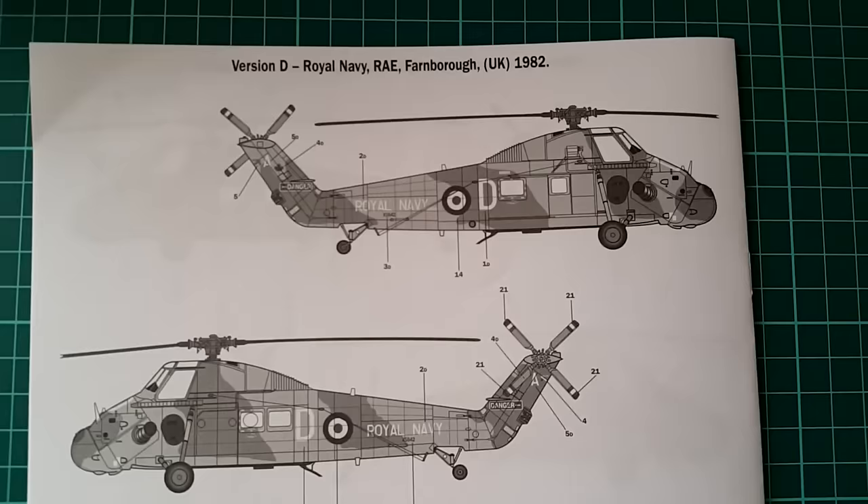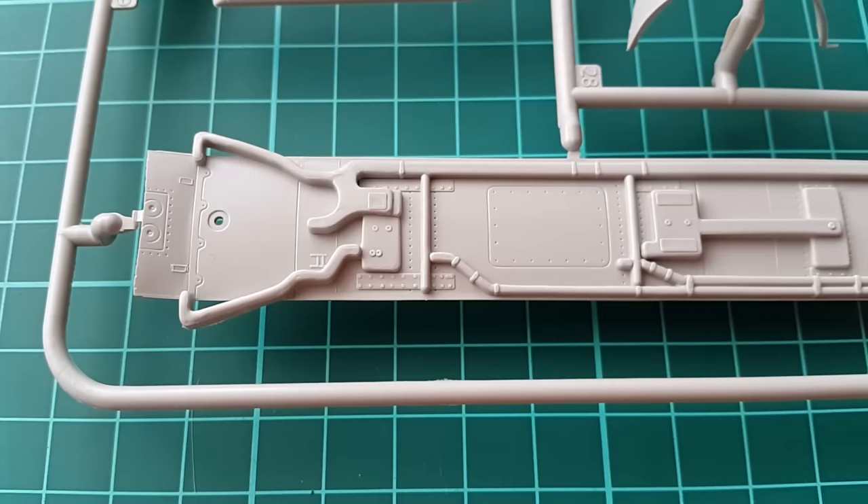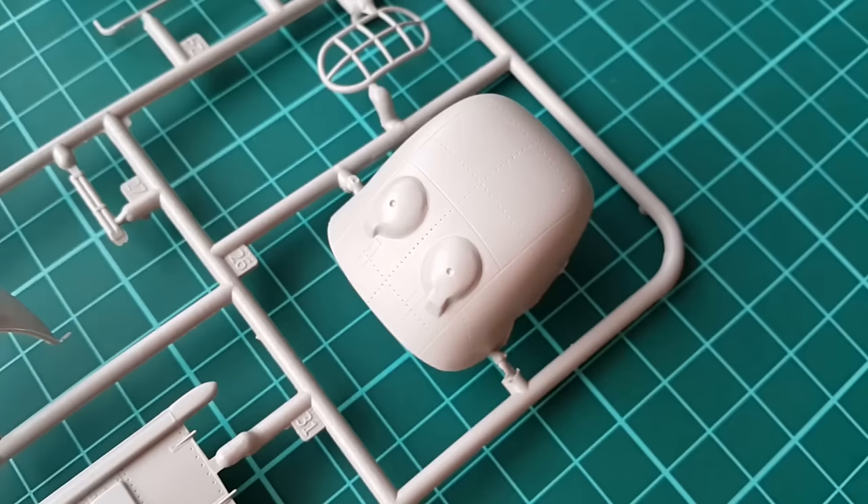Last, there is another two-tone camouflage from 1982 from Farnborough. As mentioned, the sprues are pretty sparse but they have very nice detail. The rivets are there, the panel lines are there — the only let-down is that they are a bit shallow for the scale.